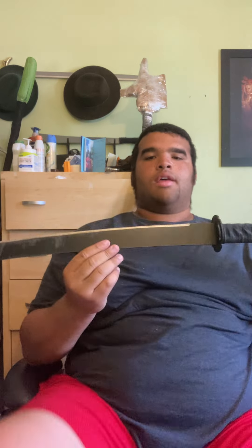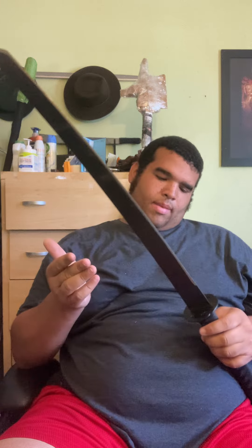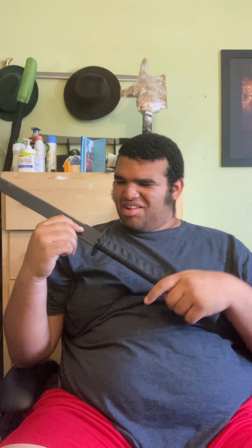It has a good weight to it, I like it. I don't know the exact steel it's made out of — I'm an amateur, I'm a sword nerd but still a novice about some things. I wanted to see if it says the steel type on here — it does not.